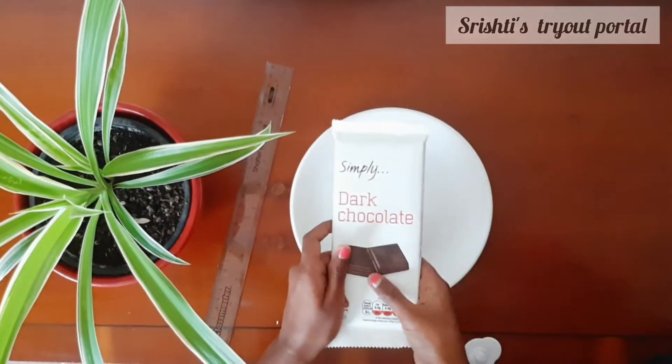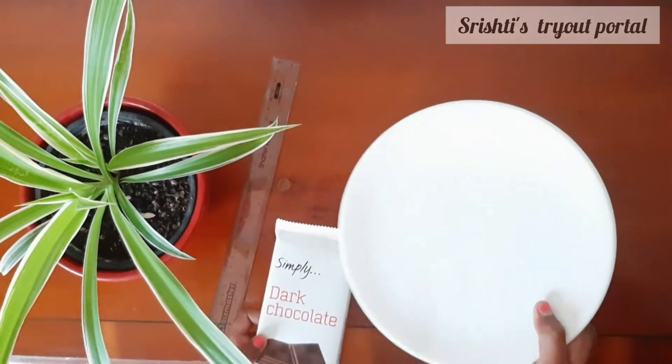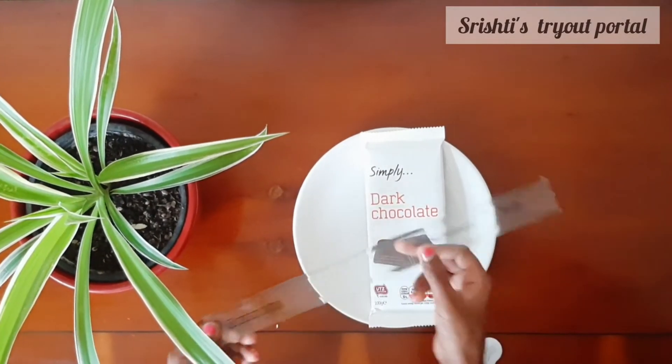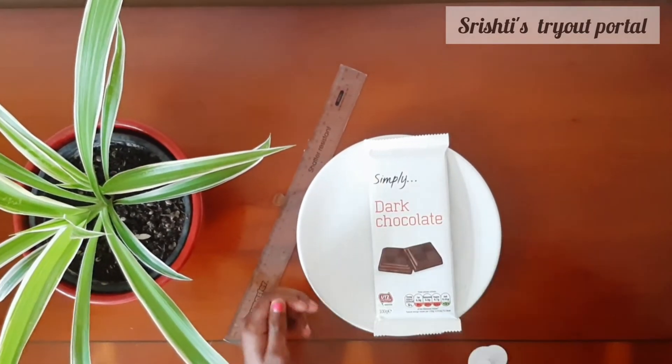You're going to need chocolate — I'm using dark chocolate — a ceramic plate, a ruler, and a microwave. Let's start.